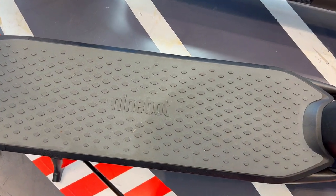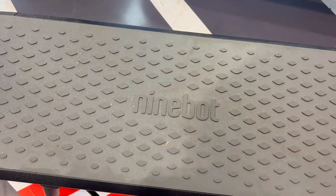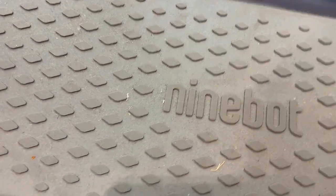Everyone's getting this Segway Ninebot E2 electric kick scooter, but is it really worth it? Here are 3 things you need to know about this electric ride.